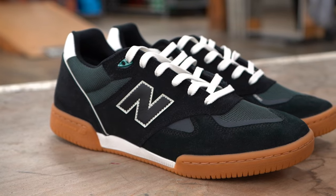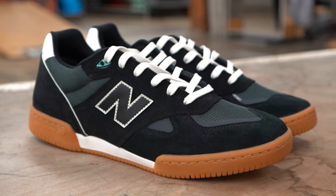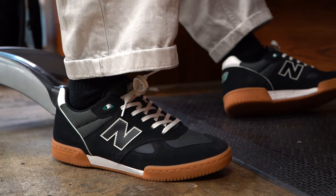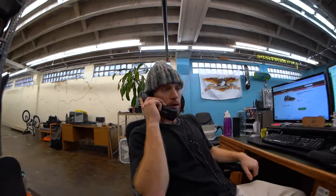This is Tactics, hey I was just calling because I had some questions about those New Balance 600 shoes, you know the Tom Knox pro model. Dude, they look pretty sick — I actually just got a pair of them. Oh really, do they skate well? I don't know, let me go check.